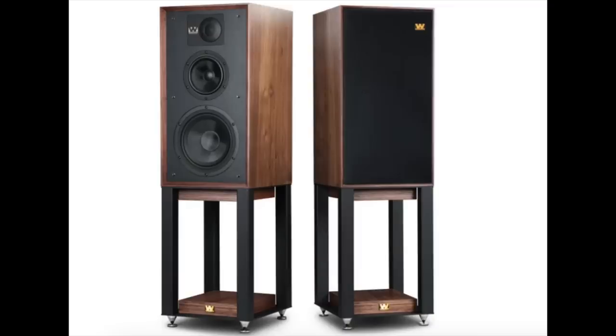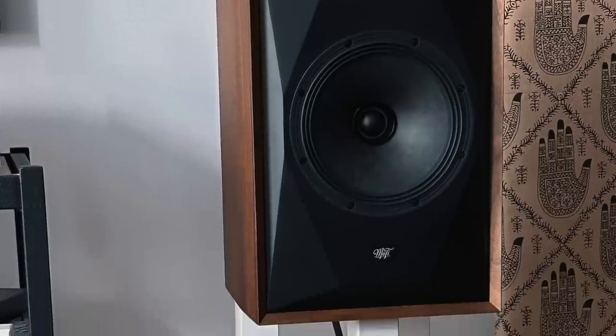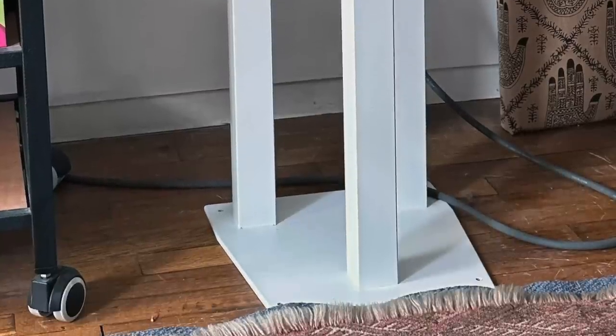For a stand-mount speaker, it still feels expensive at $3,000 a pair including the stand. If that's pushing it for you, an obvious alternative would be the Wharfedale Linton, which including stands is around $1,700 a pair. Those Linton stands are way nicer than the ones for the Source Point 8 — I really don't like these stands; I think they detract from the look of the speaker. The Wharfedale Linton would be an obvious alternative for those who can't quite swing $3,000 a pair.